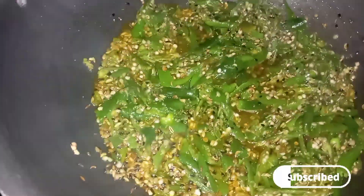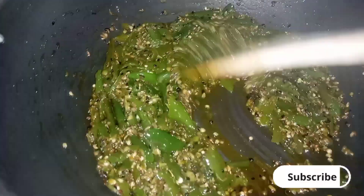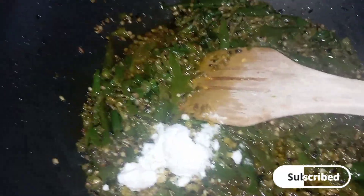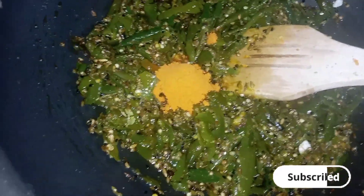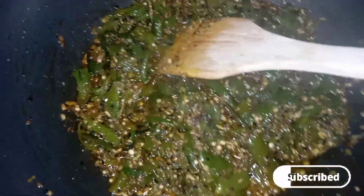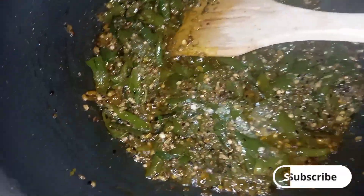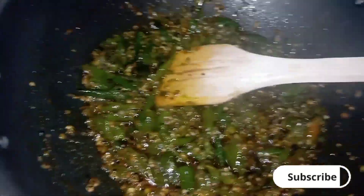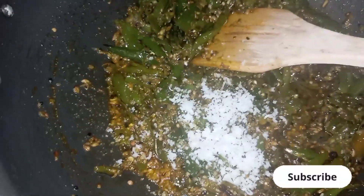We will cook them for 10 to 15 minutes. After that we add 1 tablespoon of salt and mix well. Then we add 1 teaspoon of salt and pepper, and cook them in a little water.